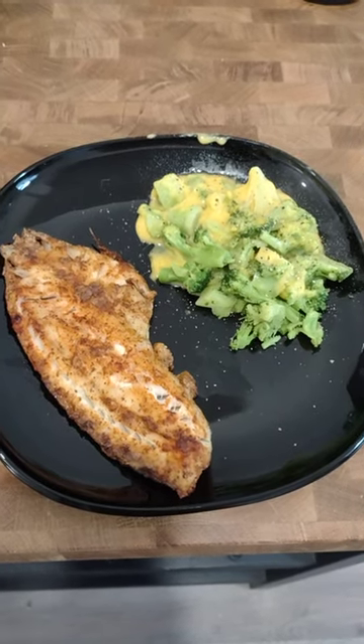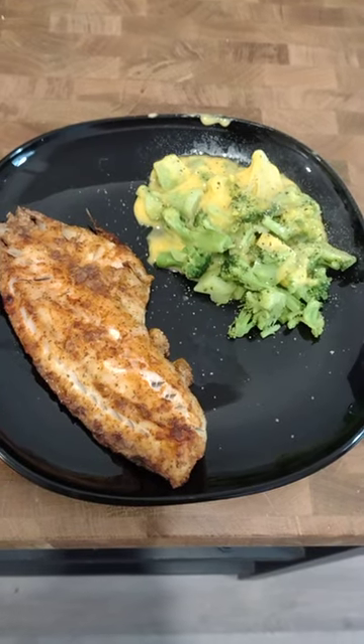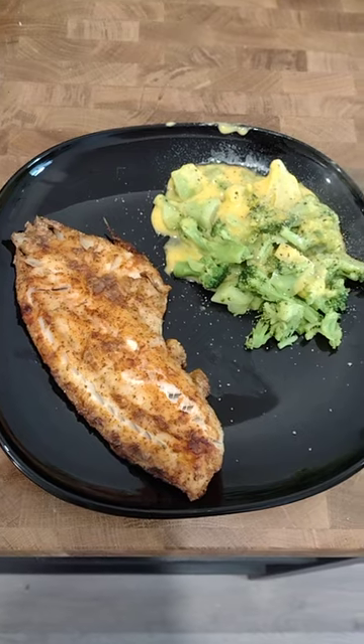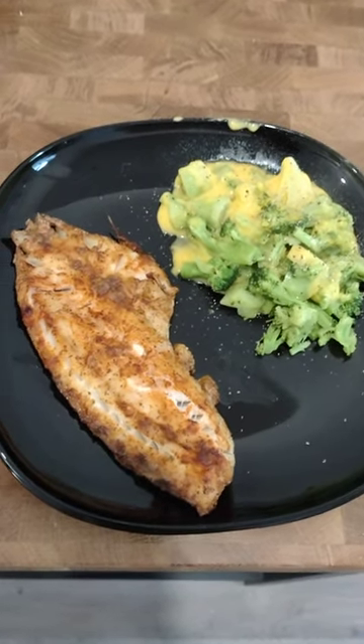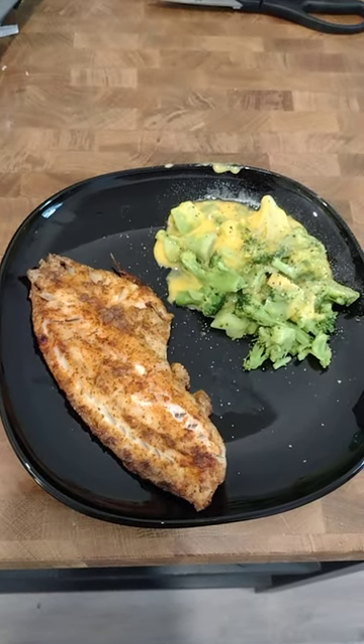I air fried the snapper. First time I've had snapper — I've had other whitefish but it looks good. I browned both sides of it and there was another small piece but I ate that already. That's the biggest piece so that's what I'm gonna have for lunch today.